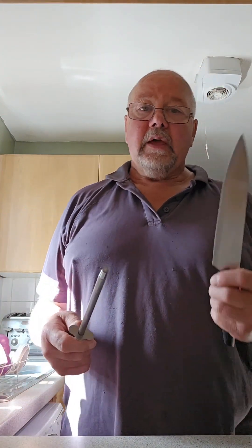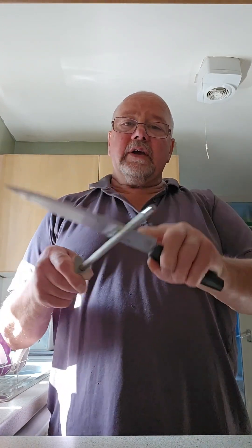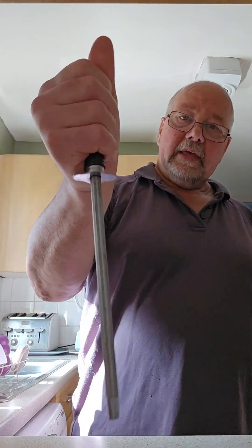A lot of people say 'my knife is so blunt I can't even cut a piece of bread' — well the problem is you've let it get too blunt. Once a week, or like me every time I use a knife before I put it away, I'll just hone it — that's what it's called, honing. Just run it a couple of times on the stone like that.